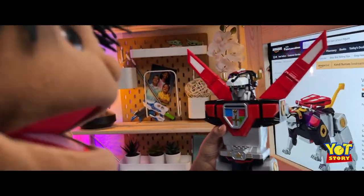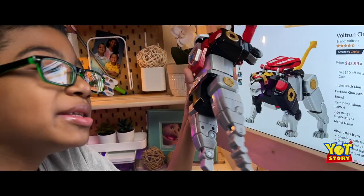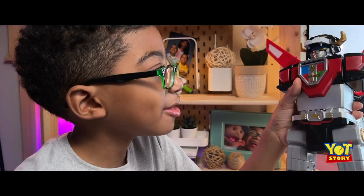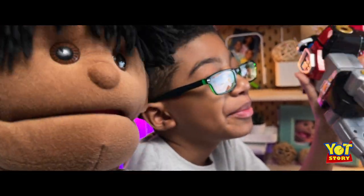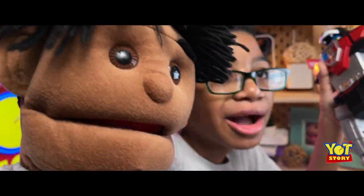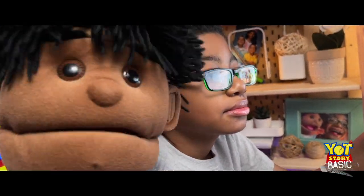Oh wow. Amazing. So if you had the other lions, you could make Voltron with the Black Lion. But these are old toys, from a long time ago, so they sell these for like a hundred bucks now. Because they're limited quantities and people are trying to take advantage. But once we get this channel going, we're going to buy all of them. We'll make enough dough to get the whole team together.